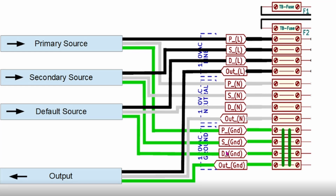Then there's three more terminals that are for the output — an output line, output neutral, and output ground. That would tie back into your load center.